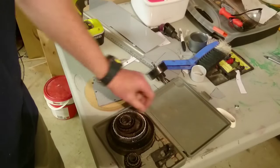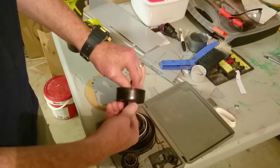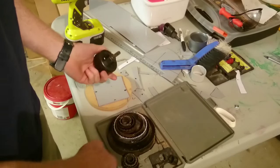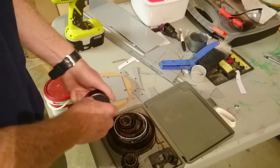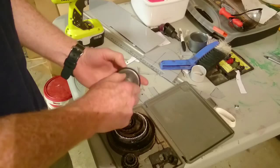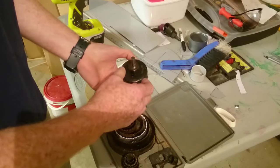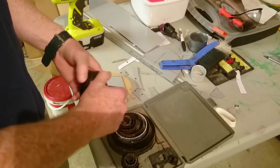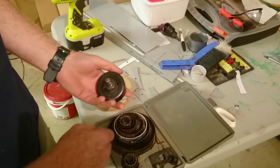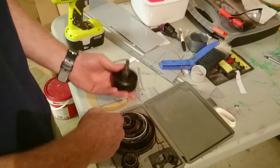This hole saw set costs about $12. It gives you the ability to take the centre piece out and fit it to whatever hole size you want. Unfortunately I have a 64mm and a 76mm, and I need 68mm. I'd rather be smaller than bigger, so I'm going to go with the 64mm. These things tend to run over a little bit and wobble, so I'm expecting the hole will probably be about 66mm — which is 2mm smaller than what I need, so that's not the end of the world.